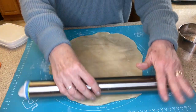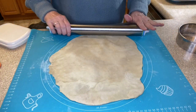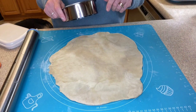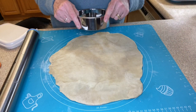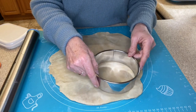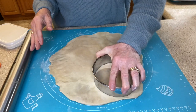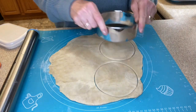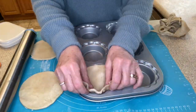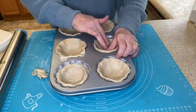I've gone ahead and rolled my dough out — I made this dough ahead of time. This is my all-butter pie crust dough and I'll leave a link to that in the description. If you'd like to use regular store-bought pie crust, that's fine too. Using about a five-inch pastry cutter, I'm going to cut out as many circles as I can before I have to re-roll it.